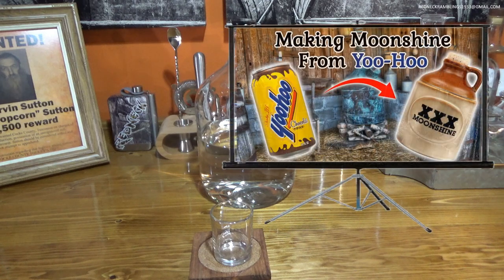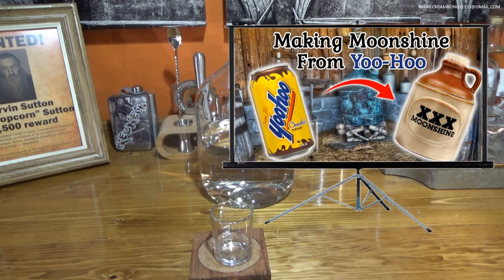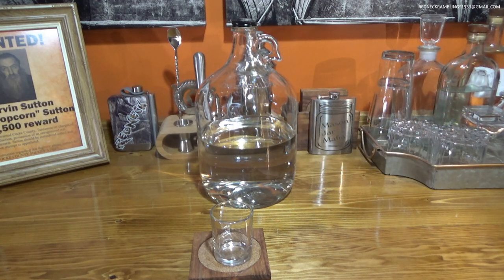For my first attempt, I actually fermented and distilled Yoo-Hoo. It actually fermented halfway decent. It was a pretty low ABV all in all and I got a low output from it. But it worked. Didn't taste that good, but it worked. This is my second attempt.